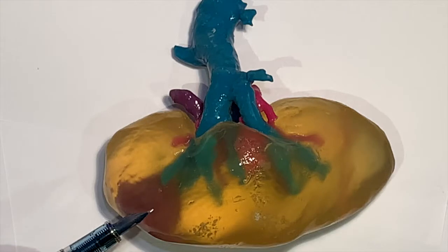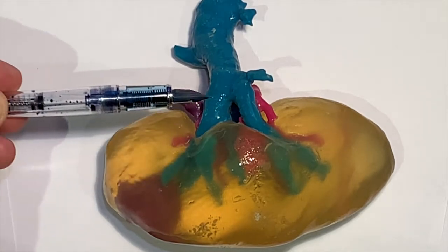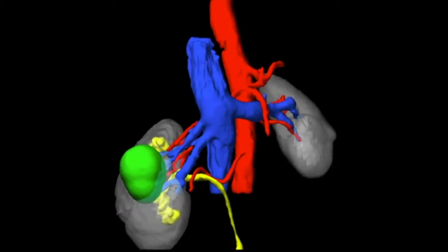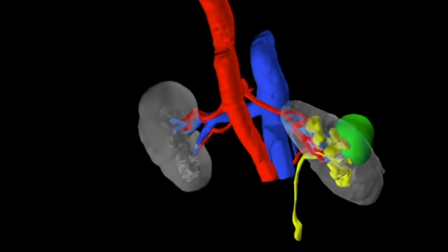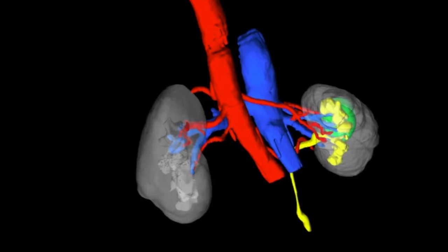We use this system where we need to remove a tumour from a kidney, leaving good kidney behind. This example shows the tumour in the kidney. You can see the blood vessels in blue — the veins taking blood away from the kidney — and in red, bringing blood into the kidney. It's helpful to know the anatomy beforehand. You can render this in 3D showing the tumour, the collecting system in yellow where the urine collects, and the blood vessels — veins in blue and arteries in red — to help pre-operative planning.